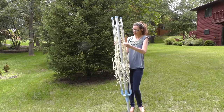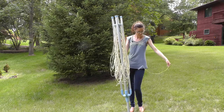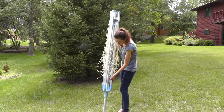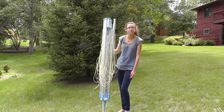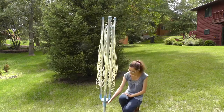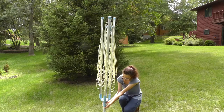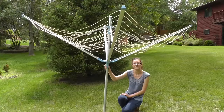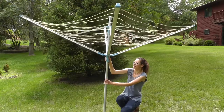The dryer arrives tied, so we'll untie that and then simply put it into the ground spike. To open the dryer, push in this lower button and lift up. It locks into place and you can adjust the height as you'd like.